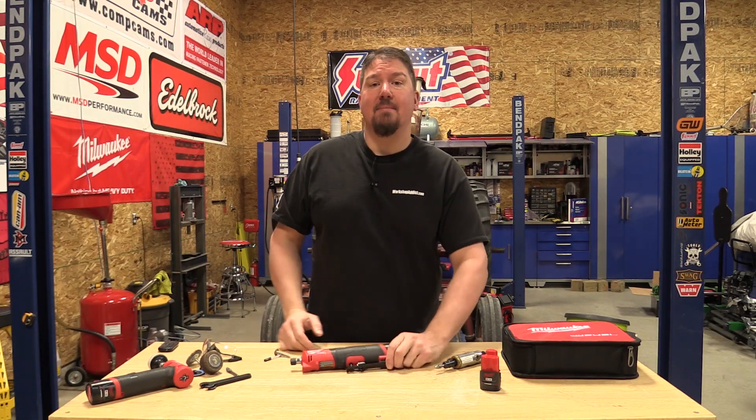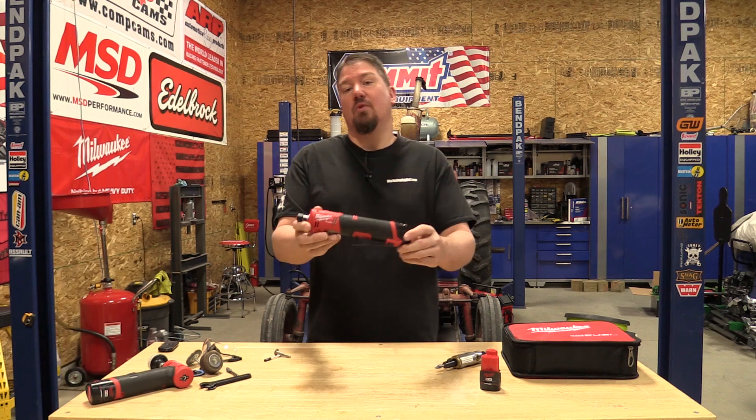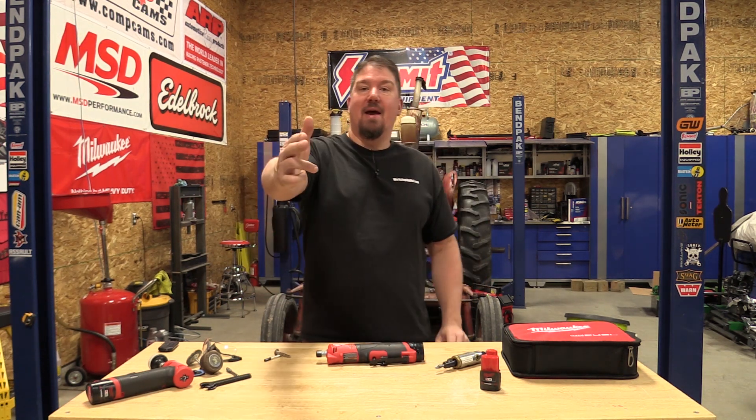Hey guys, Brian from workshopaddict.com. Today we're going to check out Milwaukee's new M12 straight die grinder. We're also going to compare it to some other models, show you the power and the battery runtime. Sit back and enjoy.